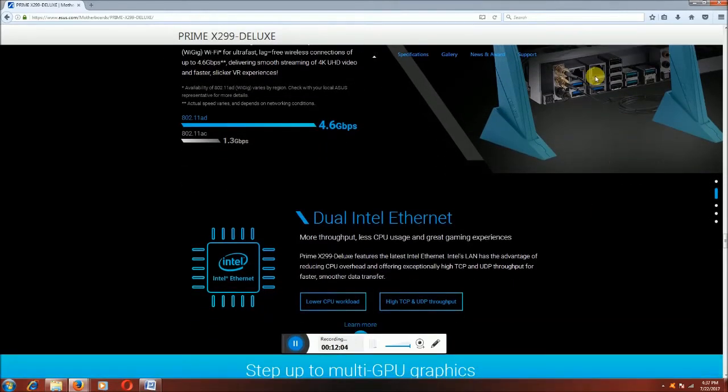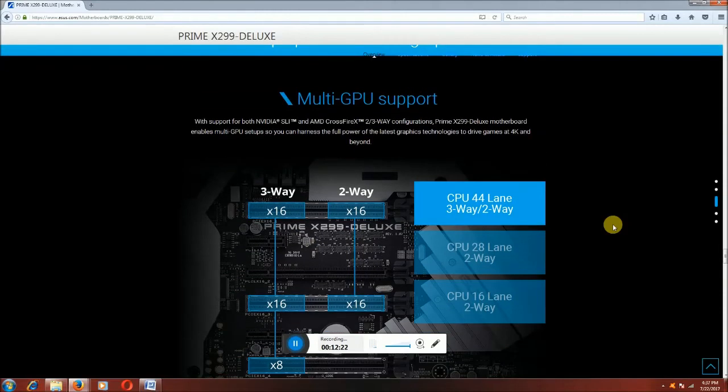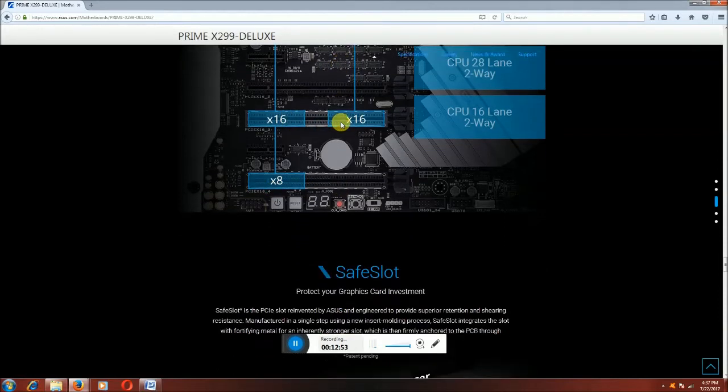Dual Ethernet ports. This is one RJ45 connector port, and this one is another RJ45 connector for connecting via cable to the internet — dual ports. Multi-GPU support: this supports both NVIDIA SLI and AMD CrossFire 2/3-way configuration. The X299 Deluxe enables multi-GPU setups with full-power graphics technology to drive 4K. One slot is 8x speed, and the other two slots are X16 each.